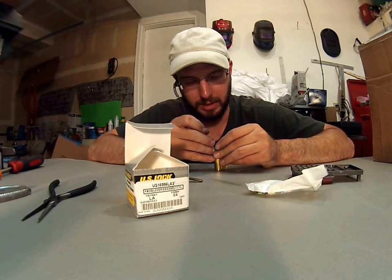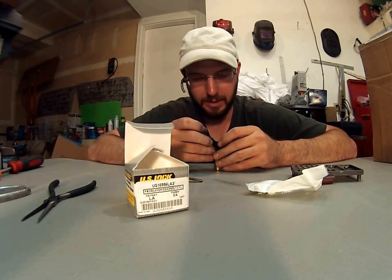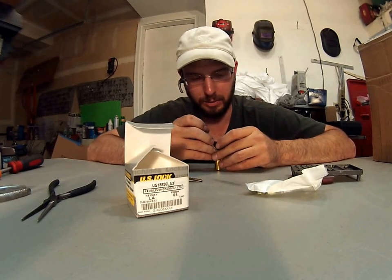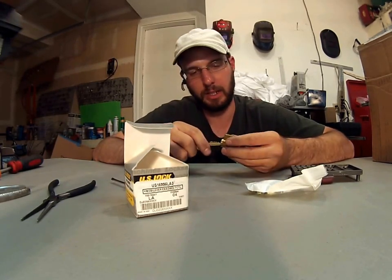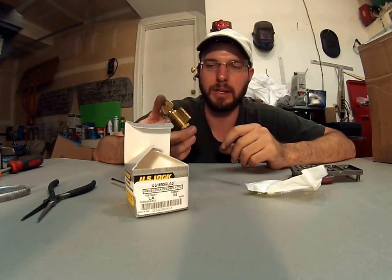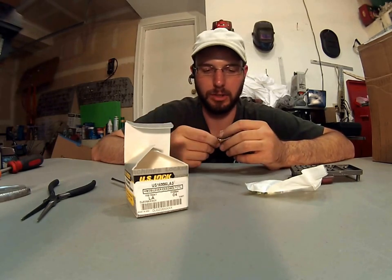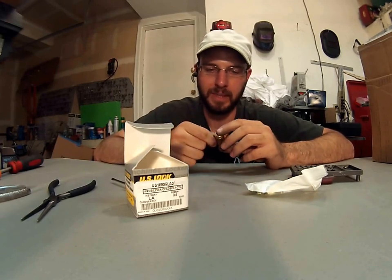So we'll put this back together. Everything seems to be moving well. The only exception to that would be if you were using this or replacing a cylinder on a government facility, hospital, or somewhere where you're going to have a maximum amount of traffic in a super commercial application. Then I would go ahead and deal with the official hardware.